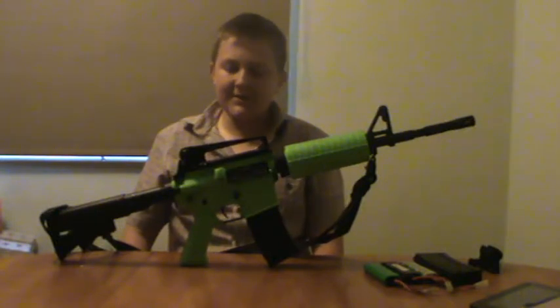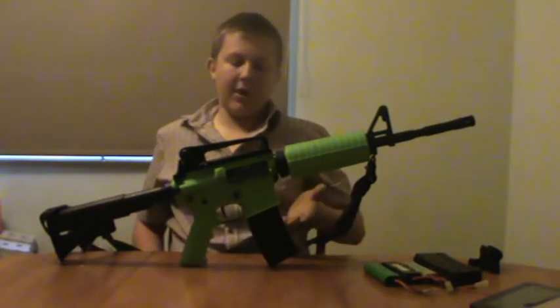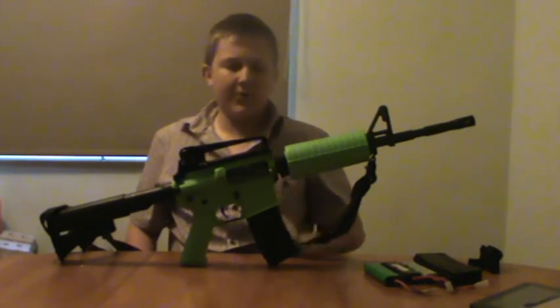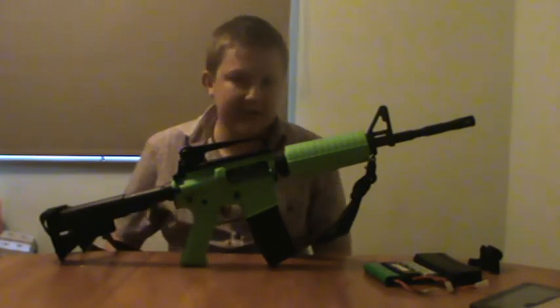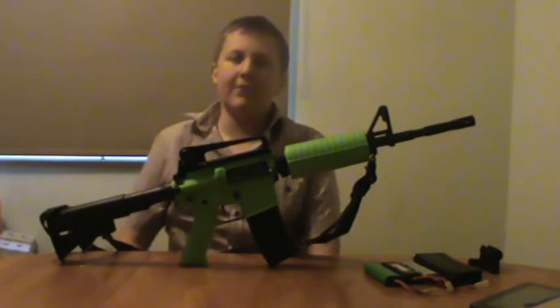Hi guys, Kalexof1999 here, and today I have an overview of the SRC SR4A Dragon. Now as you can see, nothing much has changed. There are a few tiny little faults with it. The FPS has decreased from 319 to 315 in just under 3 months,